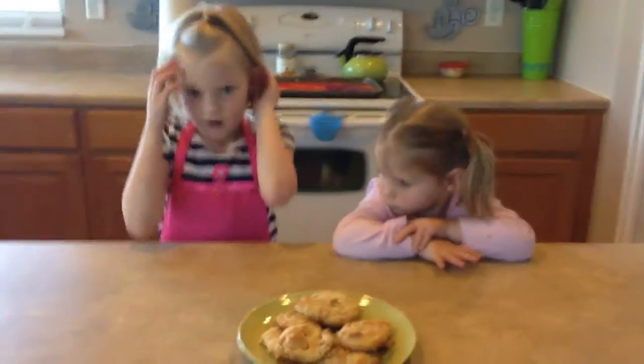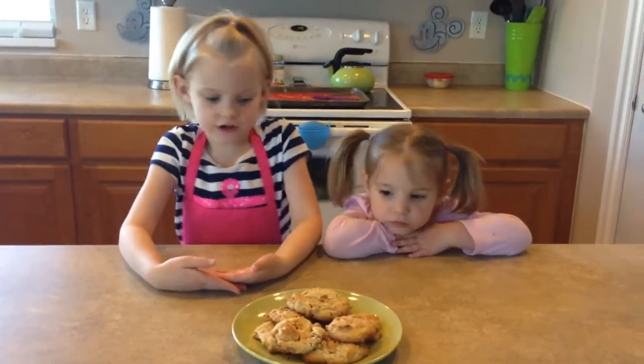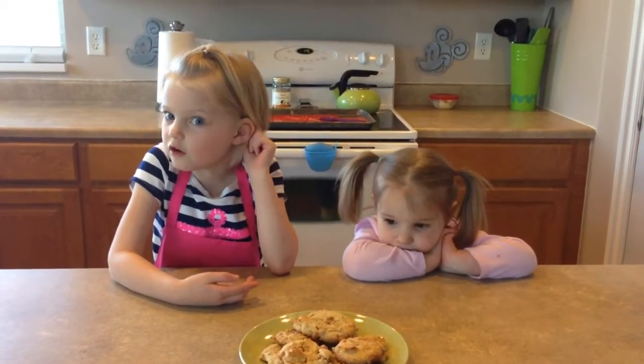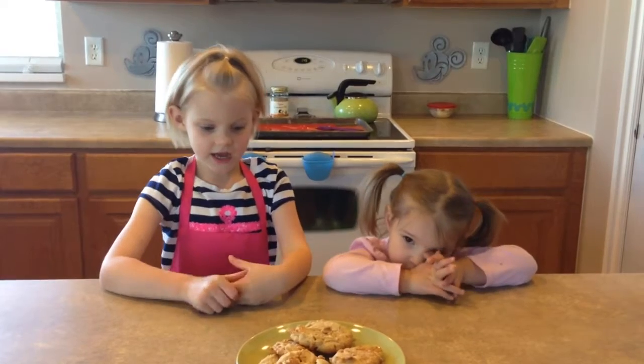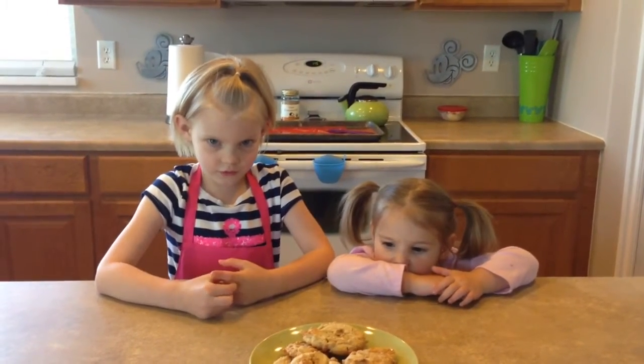Hello folks, welcome back to Coors Cooking Corner. Make sure to let the cookies cook for ten minutes and cool for ten minutes. And now I'm going to eat one.